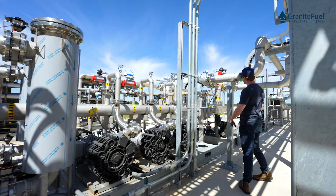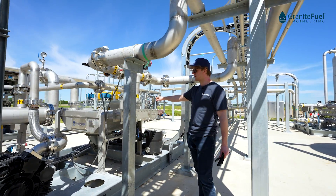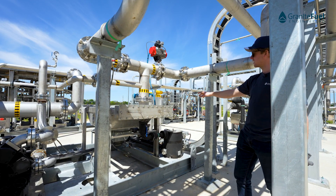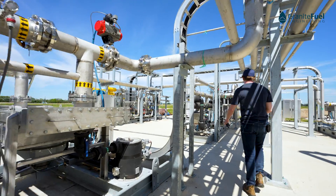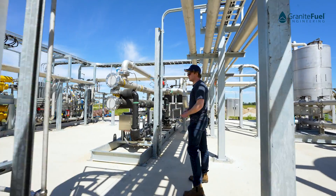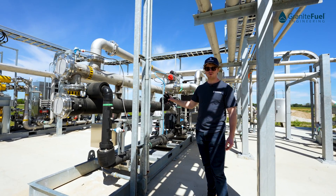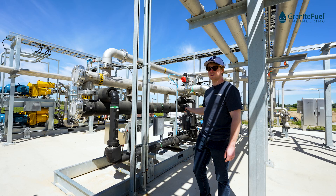The next step in the process, the gas goes through one of our air coolers to remove some of the extra heat the blowers add into the system. Once it's been pressurized, it's going to get sent to our moisture removal system. Our moisture removal system is comprised of two shell and tube heat exchangers, a knockout tank, and an off-skid glycol chiller.